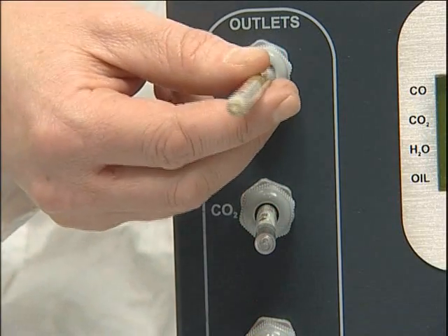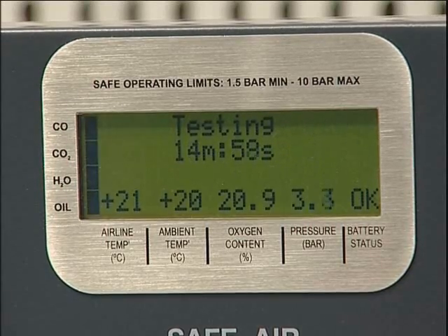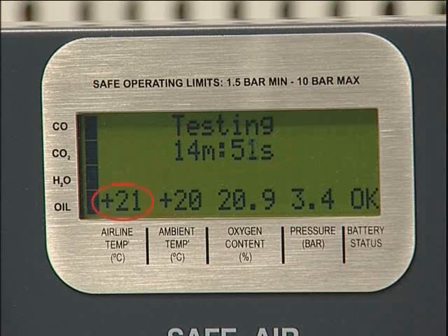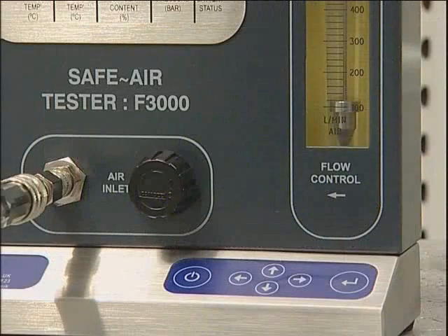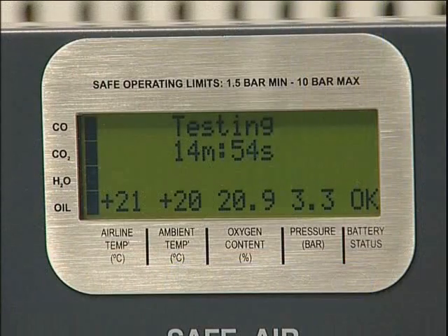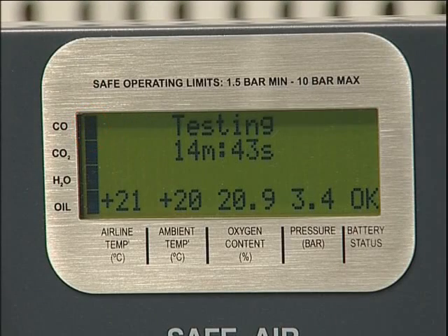Once all four tubes have been inserted, press enter to start the test. The duration will be displayed as a countdown together with airline temperature, ambient temperature, oxygen content and pressure. For airline systems during the test, the flow control valve should be set to the flow rate of the RPE being used. This will ensure the system is tested under the same conditions as it would normally be operating. The status of the individual tests is indicated on the left hand side of the display. Black indicates test active and clear indicates test completed.